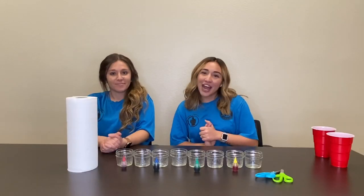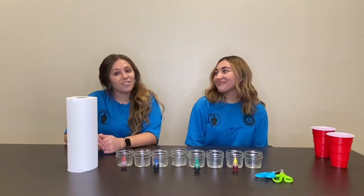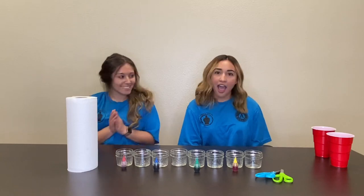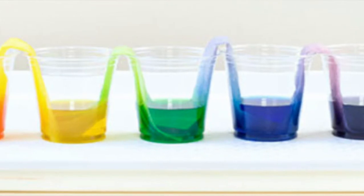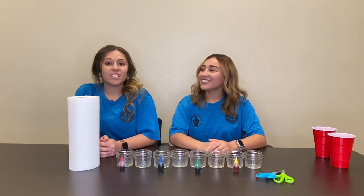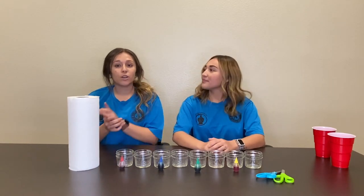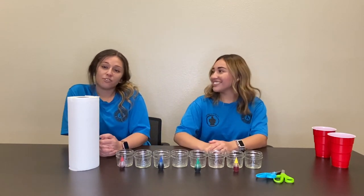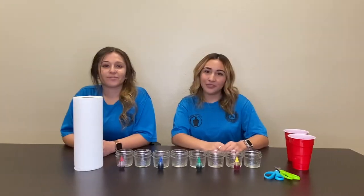Hey guys, welcome back to our channel — this is AmeriCorps for you. Today you've got Leli and Shai and we are going to be doing something super exciting: the rainbow walking water bridge! As you guys have known, we've been posting weekly for this channel, and starting next week we are going to be doing a new segment on kids yoga, so keep a look out for that. Let's get to it!